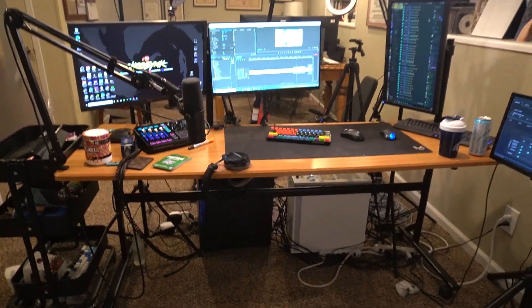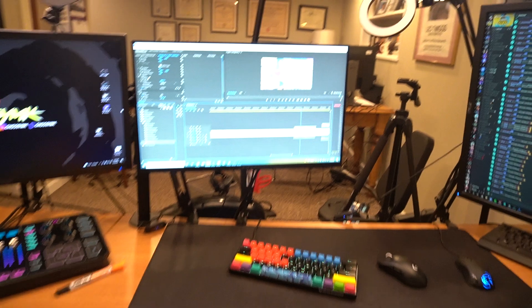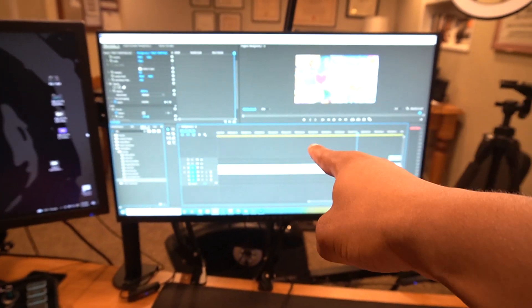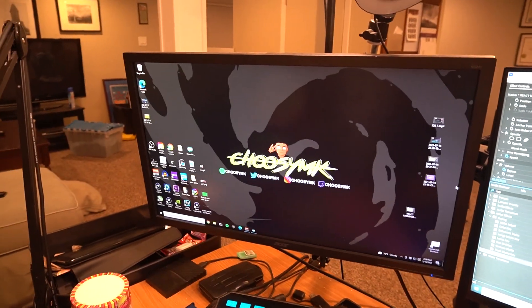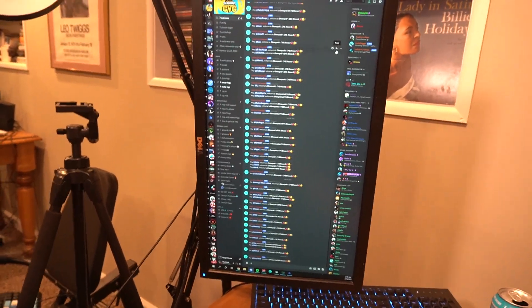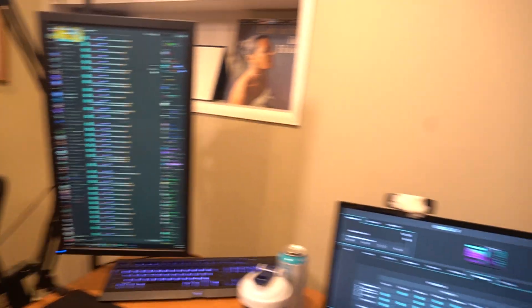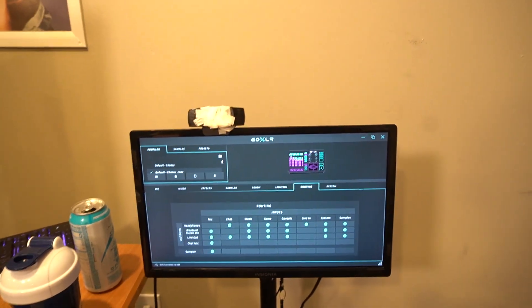This is what my setup looks like from the front — a lot of screens, I know. The first monitor is an Alienware 240Hz monitor with a one-millisecond response time — I absolutely love it. Then there's an Acer 144Hz monitor that used to be my old monitor, now I use it for the streaming PC. Moving over, there's a Dell 75Hz monitor I use for reading Discord and stuff. And lastly, there's a random Insignia monitor I think cost like twenty bucks — I just use it for my GoXLR.